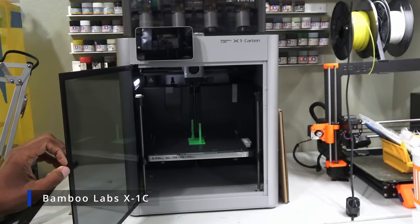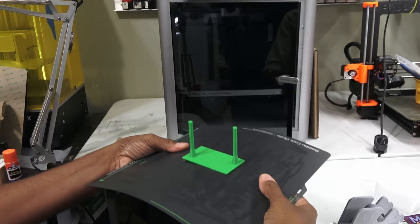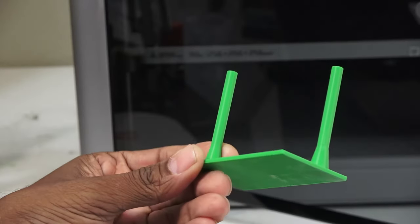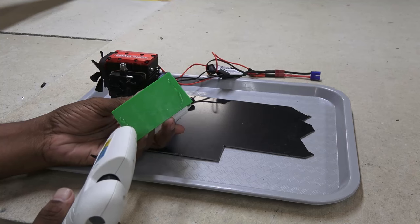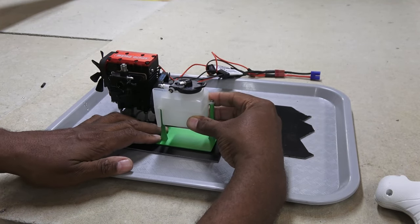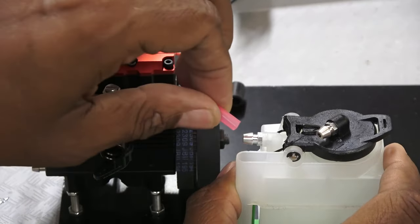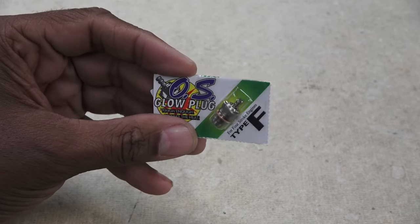I used it to break in my new Bambu Labs X1 printer, which I hope to have a more in-depth look at later — more details in the link below. Anyway, the mount worked like a charm, and some hot glue should work for the lazy. Glow plugs are high-quality OS 4-stroke types.